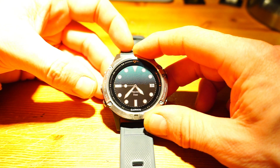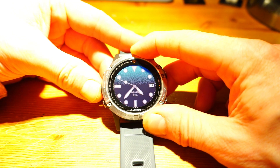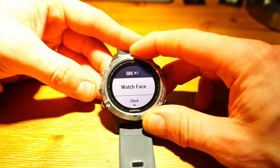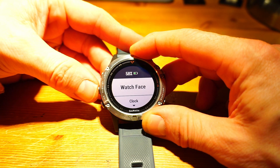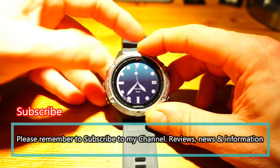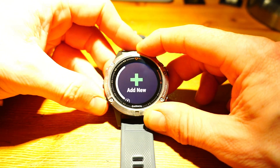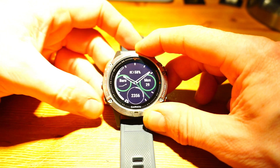Changing the Fenix 5's watch face is simple - it's the first option you get into in the settings menu. Press and hold the middle left-hand button, select 'Watch Face,' and once you're in there, the left-hand side of the screen shows you where you are in the menus.